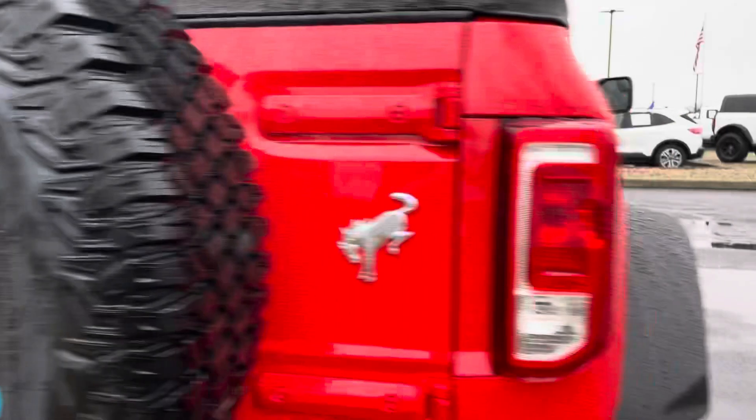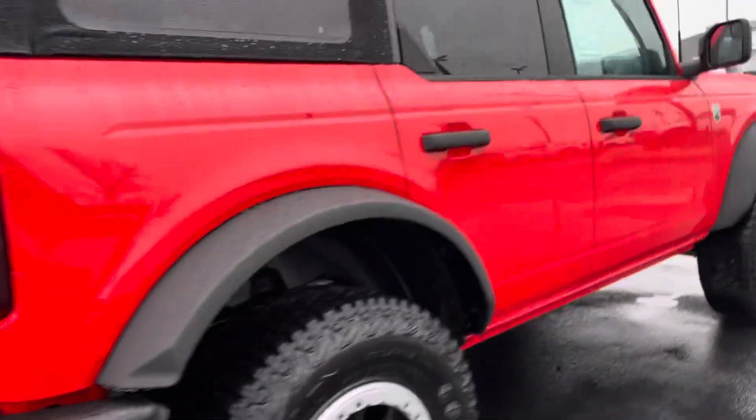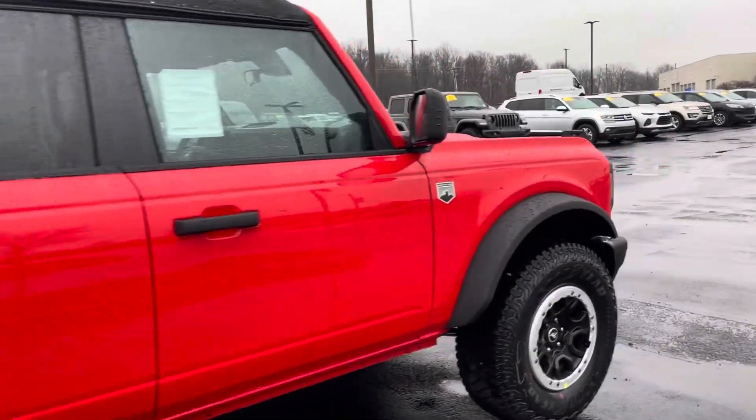You've got the backup camera here right in the center tire in the back. There's a lot of accessorizing you can do with these too.